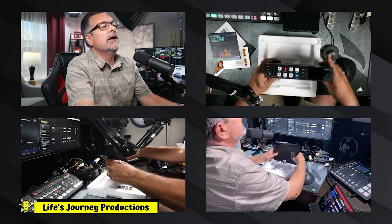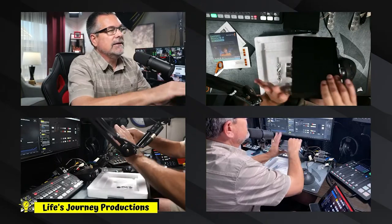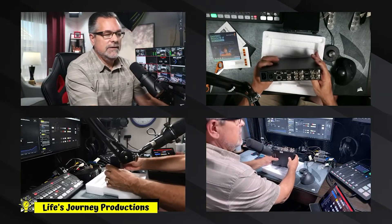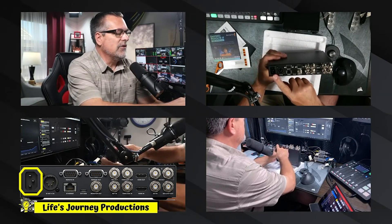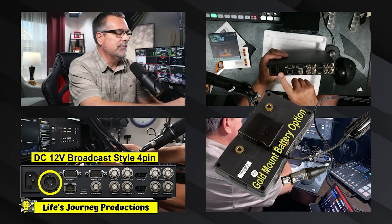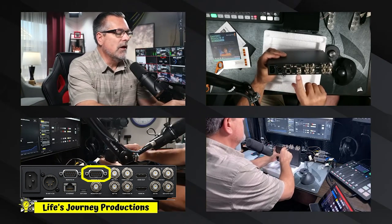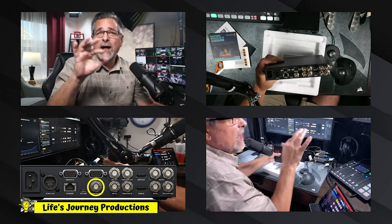Here's the front panel, and here is the back. Going left to right: you have power, then the ability to do 5-amp power so you could use a power supply brick. You have ethernet, remote in, remote out, monitor out — and this SDI monitor out actually has readouts on top of it.